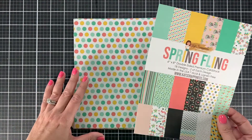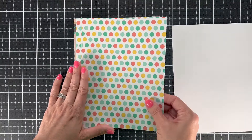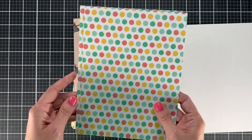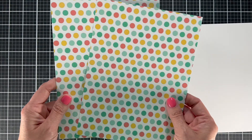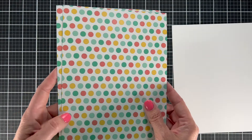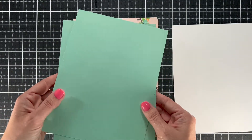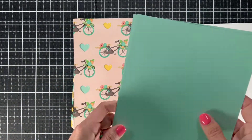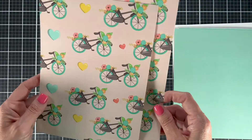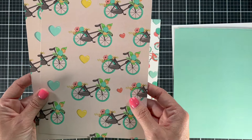The front page does show you what's in the pack but it doesn't show you the designs to scale. We'll start with our polka dots. I love polka dots and this color combo is just so fun — it's a great color combo for making spring cards. The polka dots are a reasonable size, and on the back of the polka dots is this beautiful teal color. There are a couple of great solids in this pack, which I love because it lets you make more card designs without having to dig into your stash to match things.